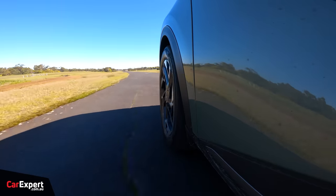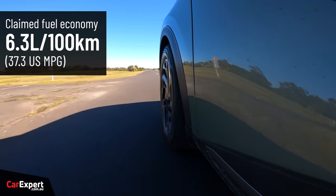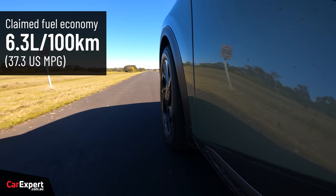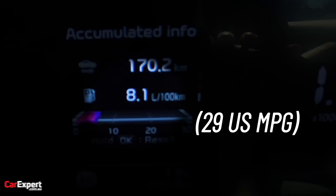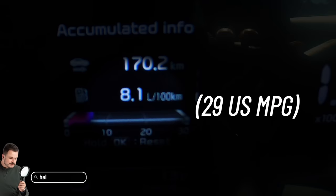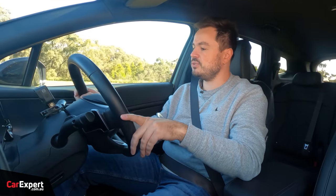The benefit of a diesel is better fuel economy. Kia claims a combined average of just over six litres per 100km. We're currently sitting on 8.1, which is actually not too bad given it's been a mix of highway, city, and some hot laps around the proving ground. Quite impressed with that figure — it really doesn't use a great deal of fuel during daily chores.